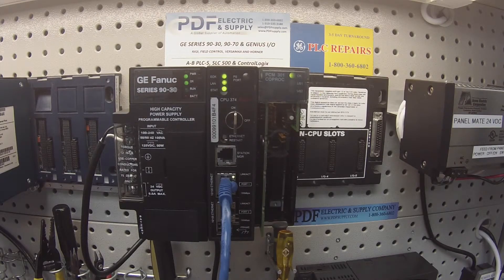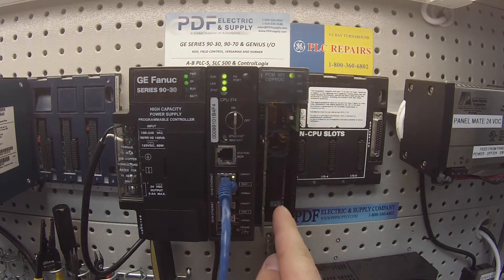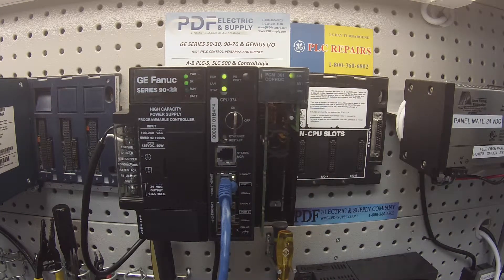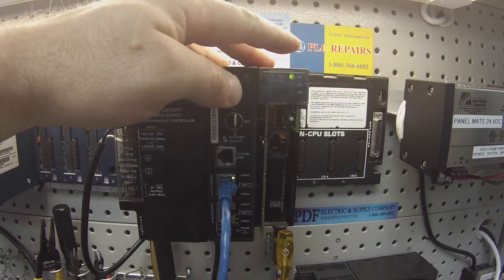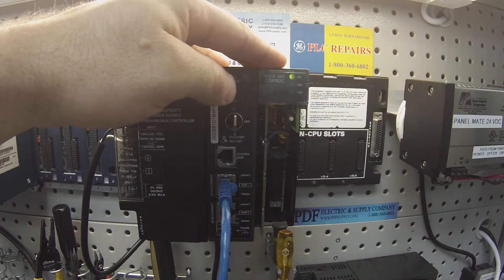Hello and welcome to PDFsupply.com. Today we're going to be testing an IC693PCM301 Programmable Co-Processor. I have one here powered up in the rack. Just so you guys know what I have in front of you in this video: an IC693CHS397 five-slot rack, an IC693PWR330 high-capacity power supply, and an IC693CPU374+. They're all powered up, and as you can see, I have an OK light on the PCM301.